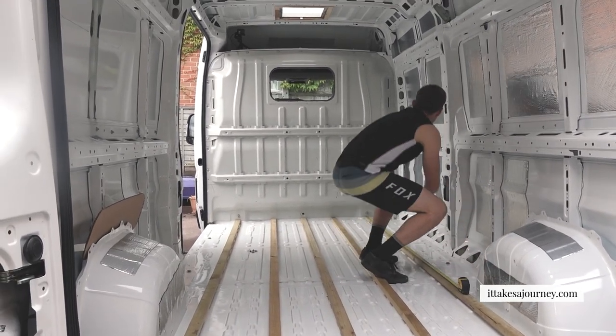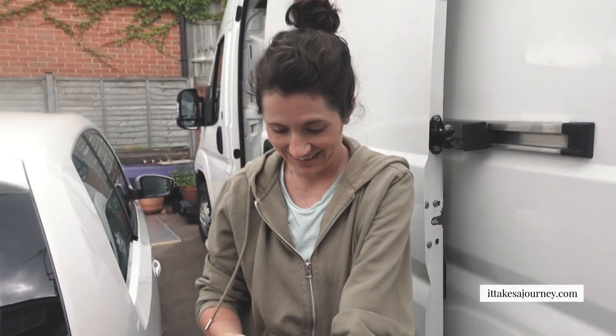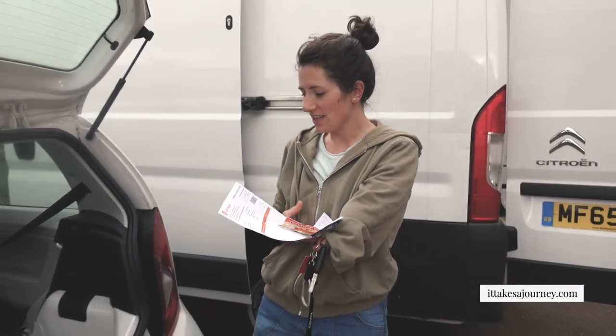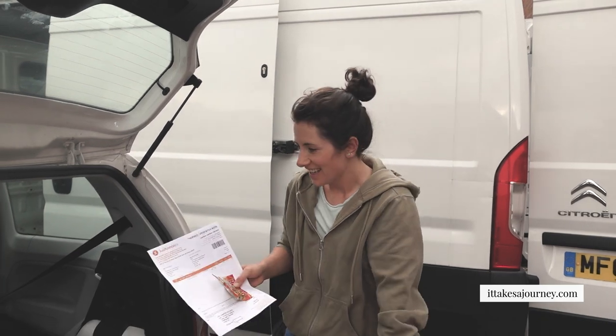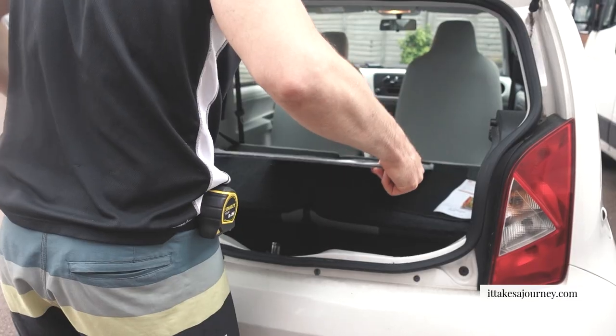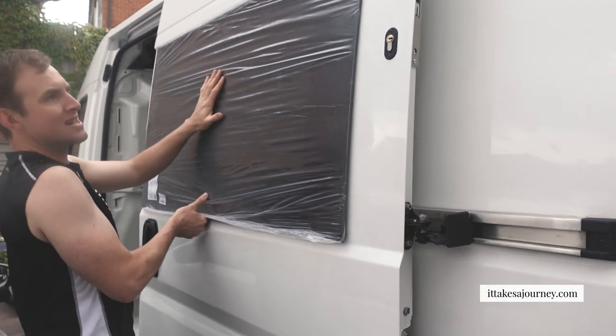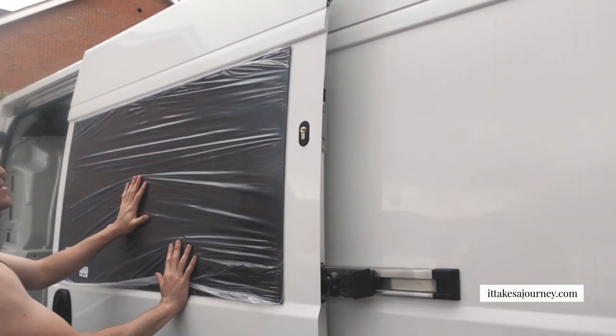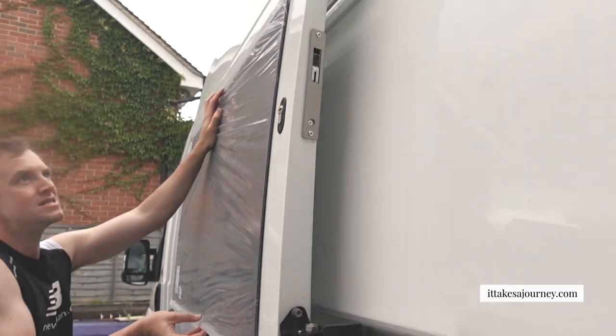It's a lot of problem solving when you're doing a van conversion. I went and found Just Campers, which is really close — only 20 minutes away — and they are awesome. We slipped the window in and popped it in. We were worried about the curvature of it but it seems to be absolutely fine.